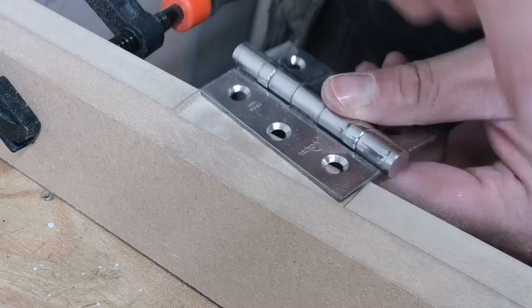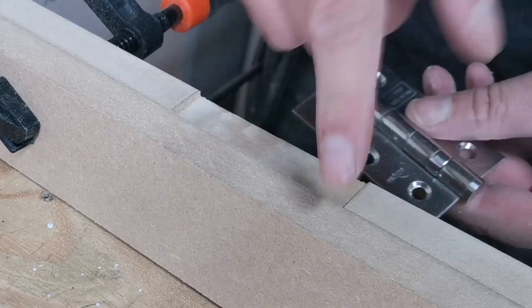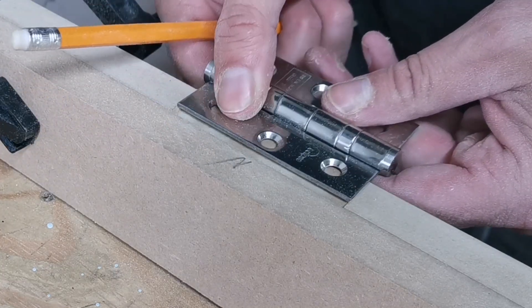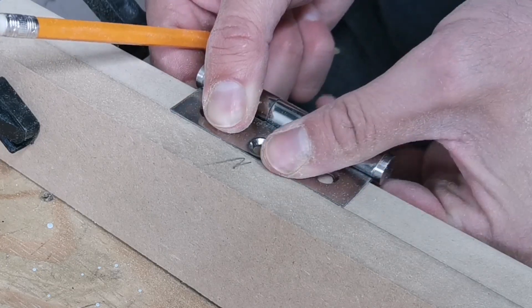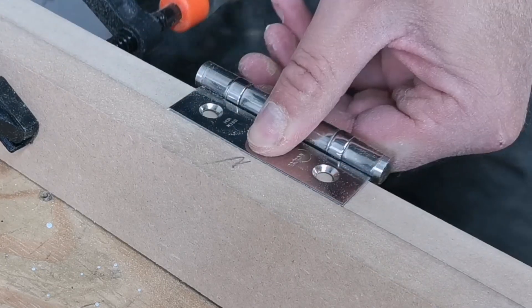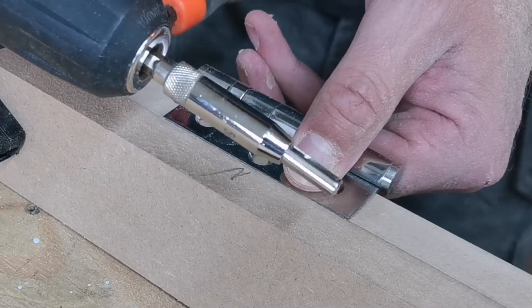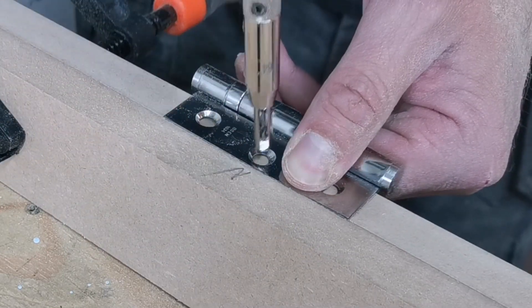Next thing I did is I spun this sacrificial piece around to get rid of the rough edge. Now I'm just going to locate the hinge and push it up so it's flush. That's a nice perfect fit. And then we're going to use one of these drill bits which automatically finds the centre.